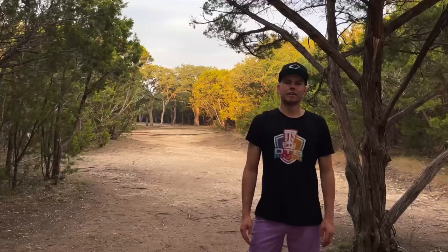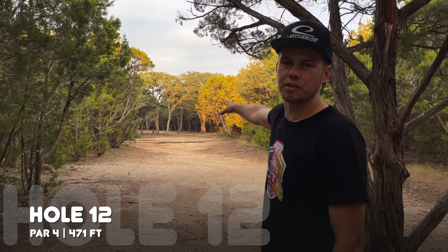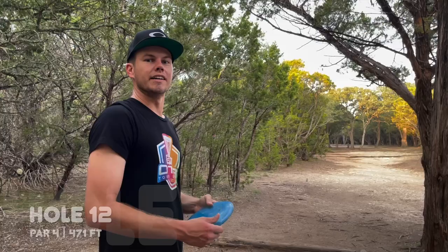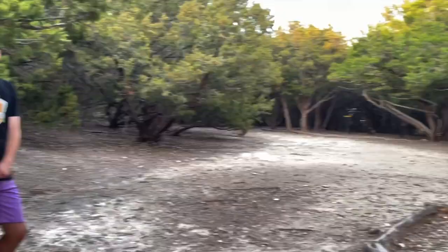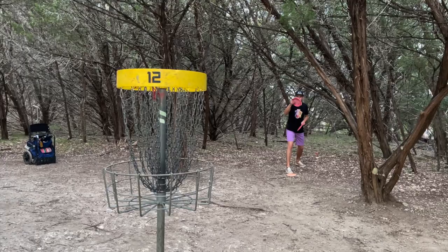Hole 12 is the second of our two par fours out here at Seawright — probably my favorite hole, beautiful one. Got a stand of trees about 200 feet off the tee, and an upslope terraced with cedar logs the entire way. Low ceiling into the green — you really got to penetrate far and land flat, then navigate a tricky approach up. This hole baits you into throwing more than you need. Going to stick with the fairway driver, try to land it flat. Nice little straight skip there, should have a pretty simple approach. Pretty simple birdie here, but the low ceiling makes this one tough. Keep it up the middle for an easy approach.